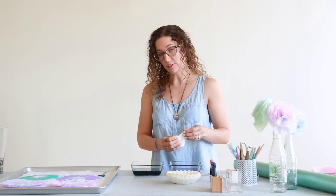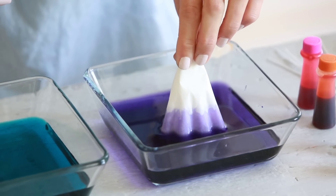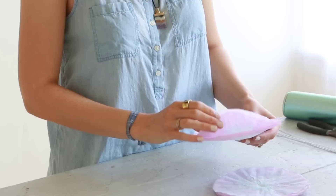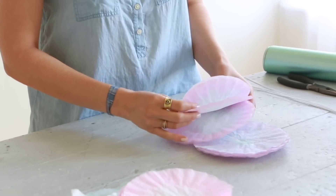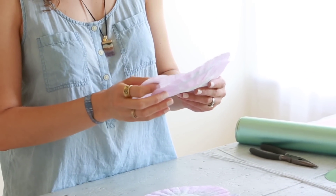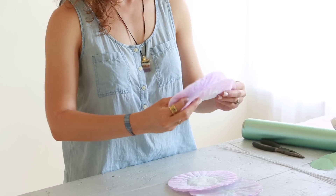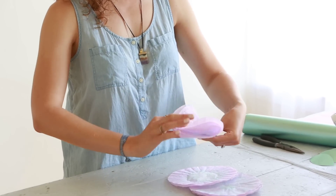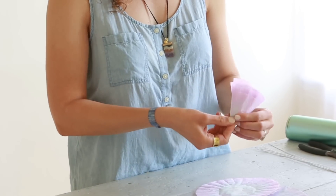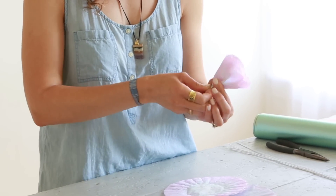It takes five coffee filters for each flower. Here are some coffee filters that I dyed yesterday. To make the flower, take three coffee filters, kind of offset them a little bit, fold it in half, and in half again, and then twist it at the bottom.